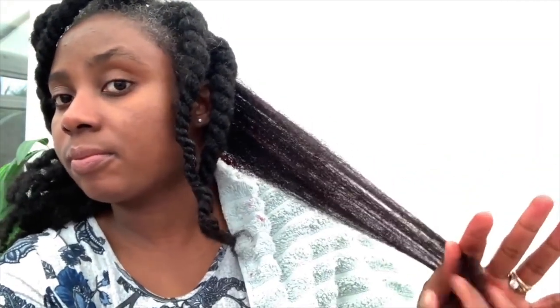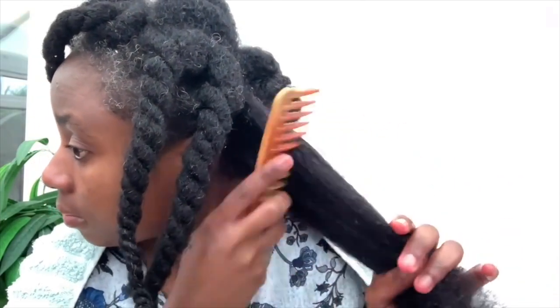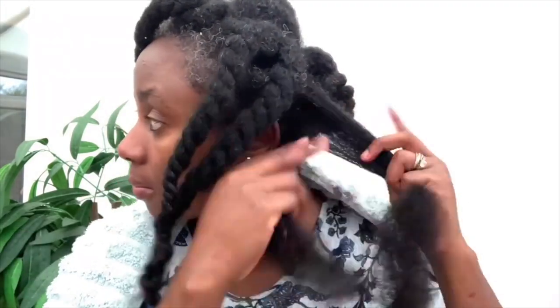Don't forget to apply it to your ends, because that's the oldest and driest part of your hair — you want to make sure that part is well taken care of, otherwise it's going to break and you won't see length retention. After applying, go ahead and detangle. You can also apply an oil or butter after this to help seal the moisture into your hair. I do have butters and hair growth oils on my website, which I'll link in the description box.